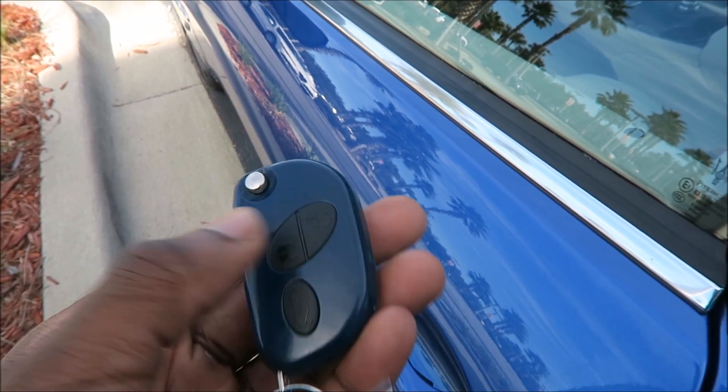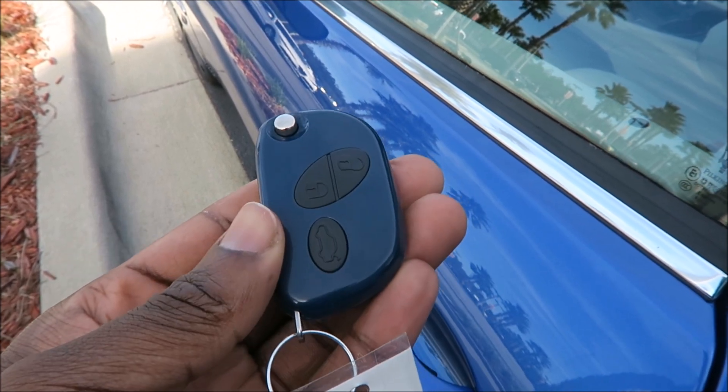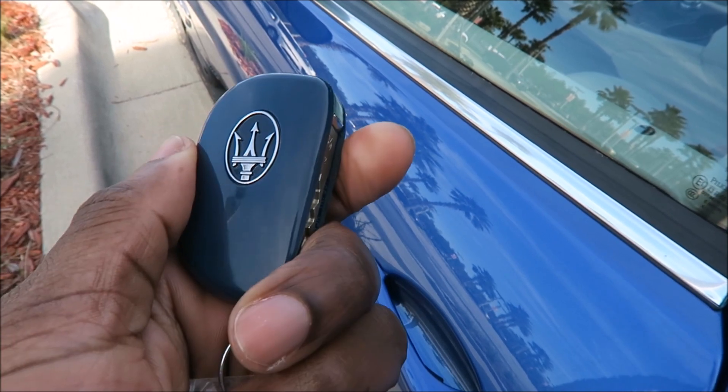It's already unlocked, but if I were to try to lock it — nothing. Unlock it — nothing. So you already know you have a problem there. None of the electronics are working. So let's try to start it and see what happens.